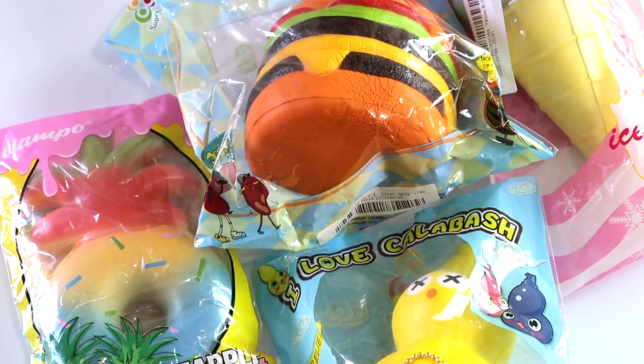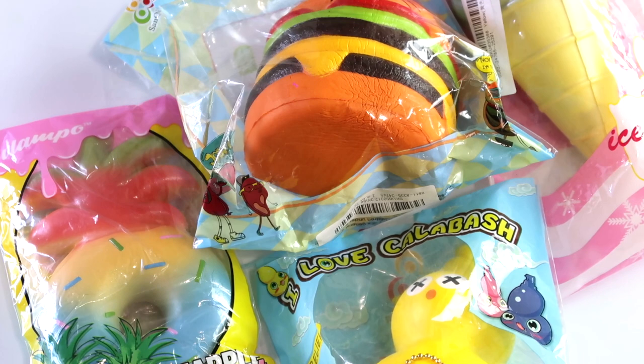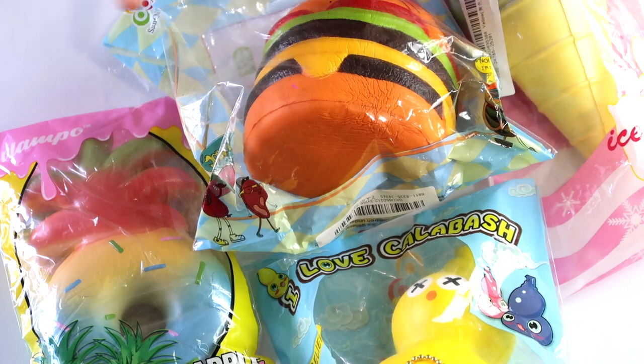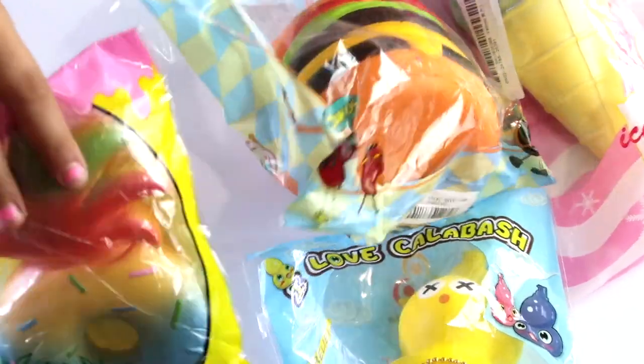So these are the squishies that BangGood sent us. Thank you so much BangGood, we love all the squishies. Make sure you go check out banggood.com — we'll leave their links down in the description box below. Thanks for watching. If you guys like this video give me a big thumbs up. Comment down below if you love these squishies or if you have them. We'll see you guys next time. Bye! Don't forget to subscribe if you're new!